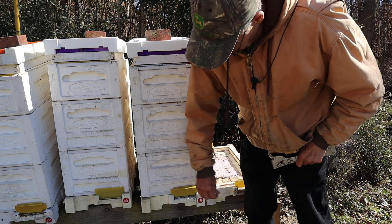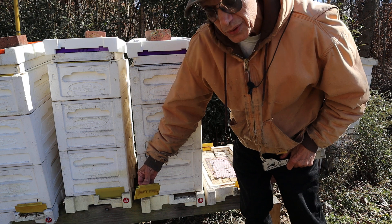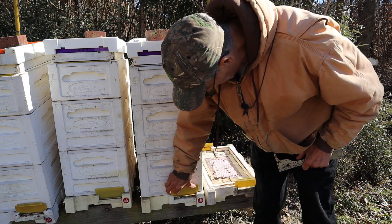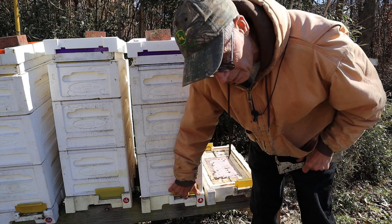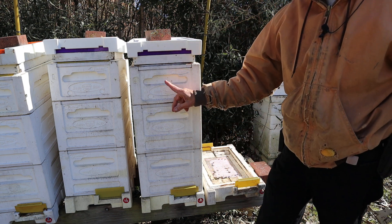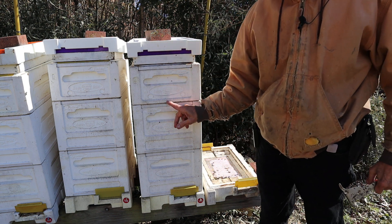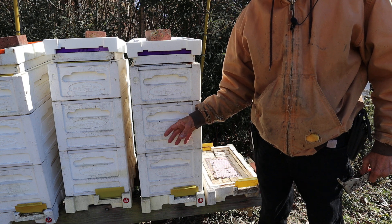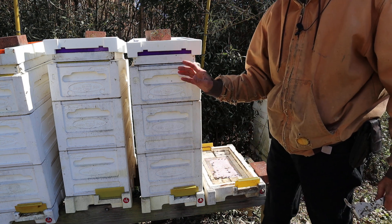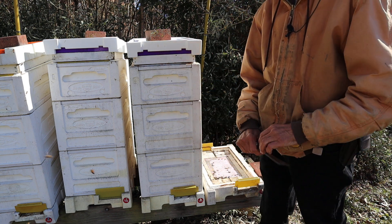They're pretty good, I like them. You've got entrances on both sides. These are double six frames. You can turn the entrances around and shut them off either way. You can put a divider board in it, which they sell, to make these into a double three-frame box. I run them double six, or six frames — that's what I run here.